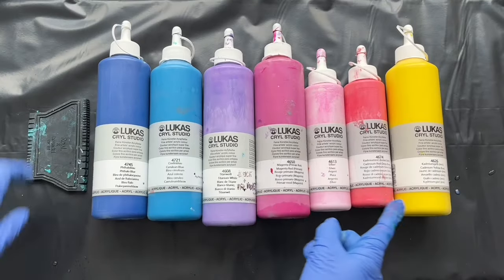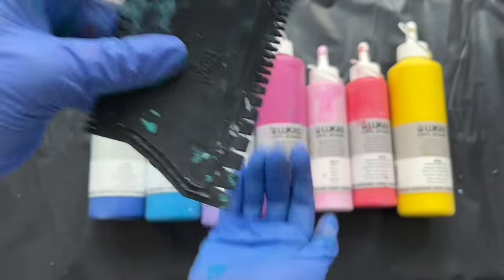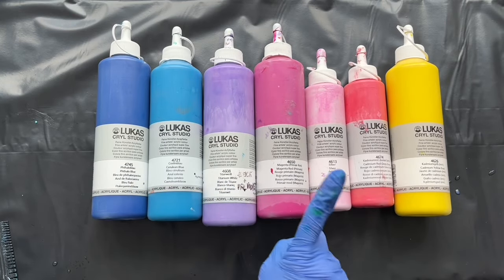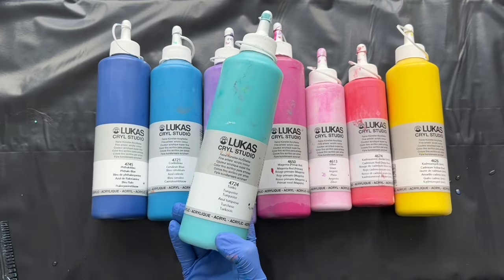These are the paints which I'll be using and I will also use this special tool with teeth for my little wiggles or waves. I'm using valo blue, cerulean blue, lavender, magenta red, pink, fox pink, cadmium yellow, and I will also use turquoise as a base color.